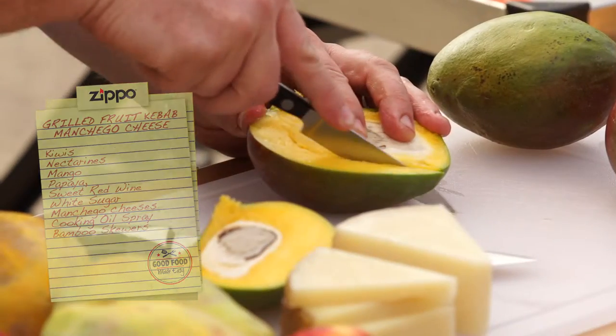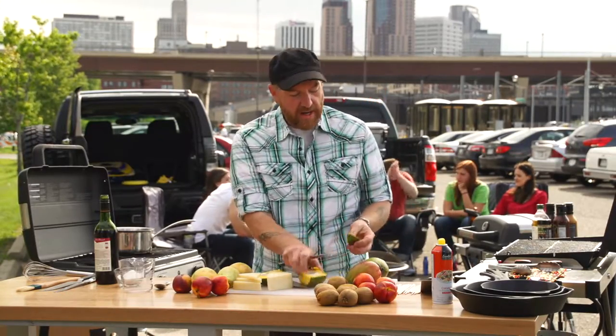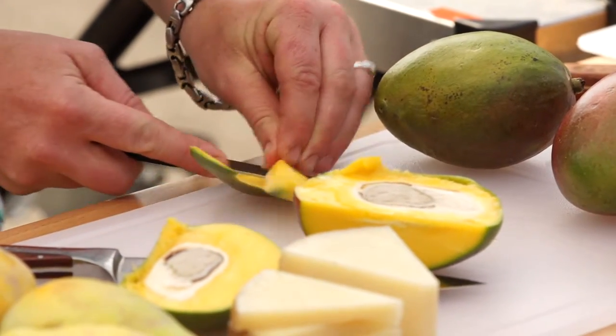Let's start with the mango. Just start slicing so I can cut away the interior, and then just go ahead and skin this with a tiny little paring knife.